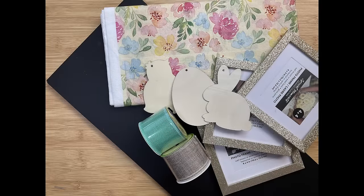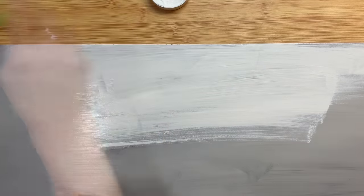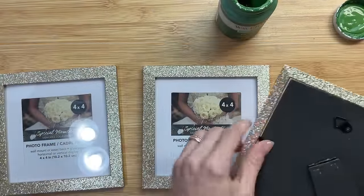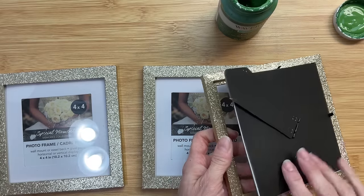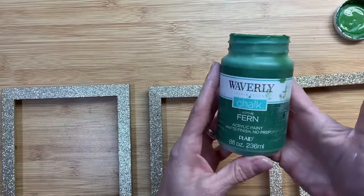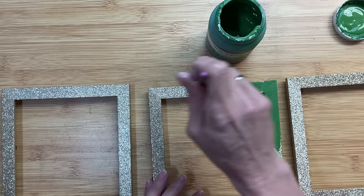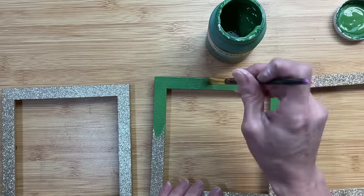For DIY number four we're going to make this Easter icon standing sign. I'm using a board, three square frames, three ornaments from Dollar Tree, and this paper tablecloth. This board is from Target's Dollar Spot and I'm just going to paint it white — you can use any type of board you have, even a tall one from Dollar Tree. Taking these square frames, I'm going to remove everything from the frame leaving the little tabs facing down which helps them stand up. I'm going to paint over this gold glitter frame with fern green, doing the front, inside edge, and outside edge of all three.